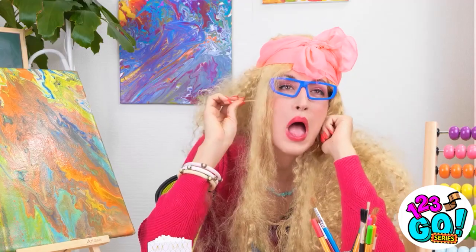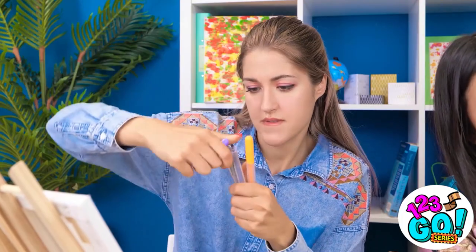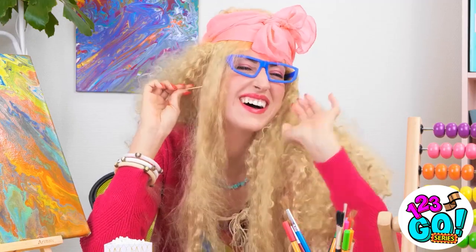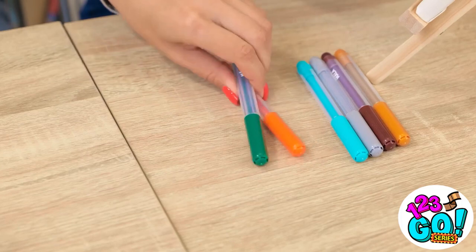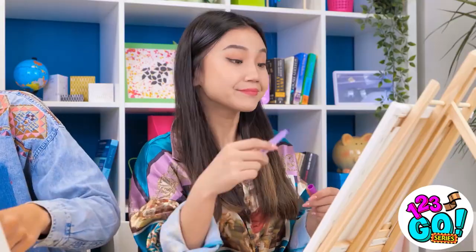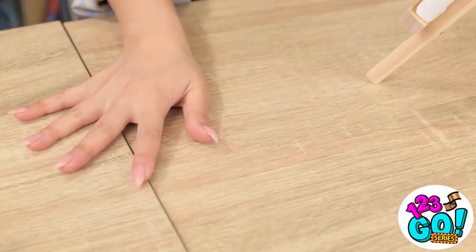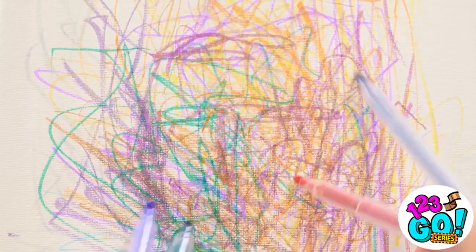Oh yeah, that's the spot. This is looking good, but it needs more color. You go, girl! I feel so alive! I can't stop — I need to express myself on the canvas. It's so vibrant, so real! Drawing is so relaxing. What happened to all the pens? Mia, did you take them all? But I needed them. This one's running out of ink. Sorry, Julia — I'm on a roll.